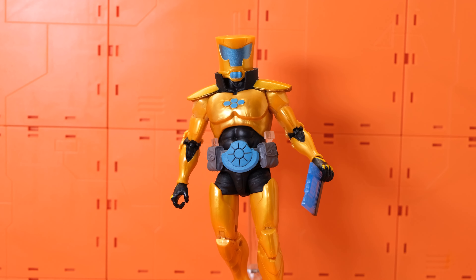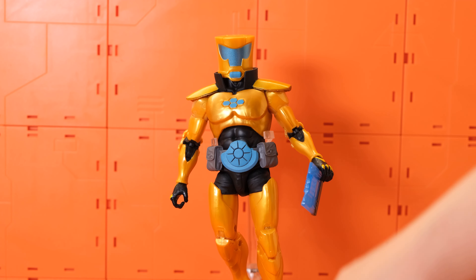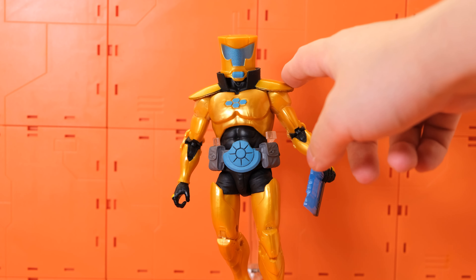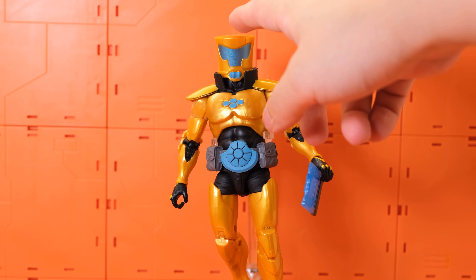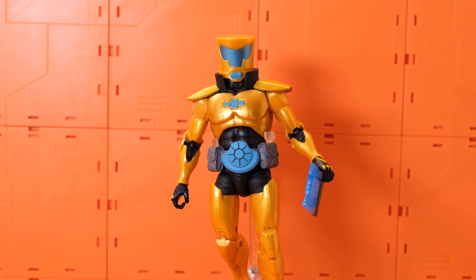He comes with the right arm of Sam Newell — we'll talk about that later in Sam Newell's review video. He also comes with a tablet, which is nothing too special but pretty good. It looks like the tablet is showing some work progress or something like that. I don't think this is a weapon, but correct me if I'm wrong.